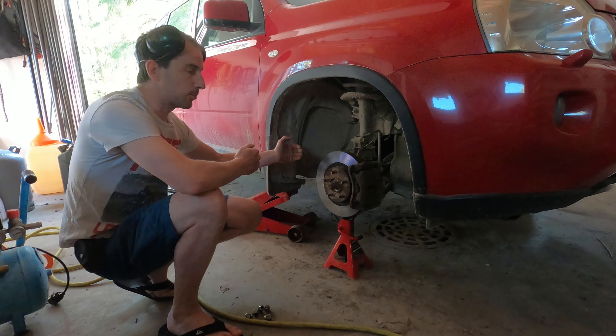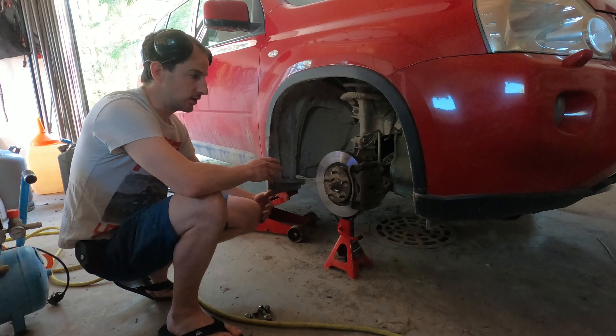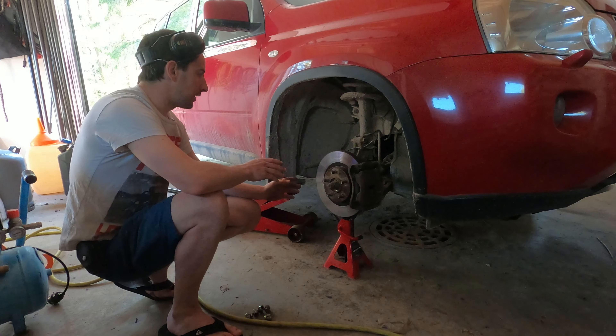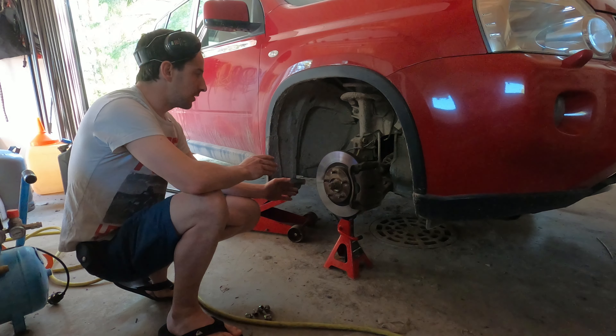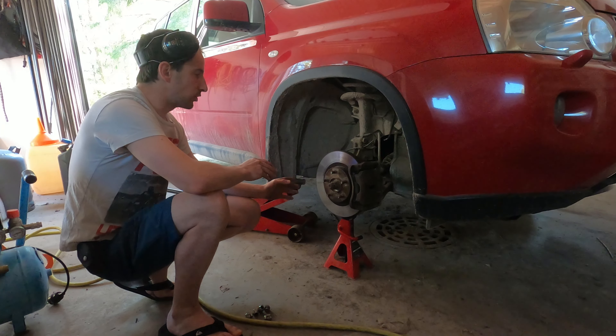The job is not very hard. What matters here is to respect a couple of things. First of all, we have to take a couple of measurements so we don't mess with the alignment of the wheels — otherwise it needs to be realigned. To do so it's fairly easy: we measure a couple of things and then reproduce them.